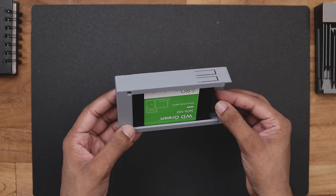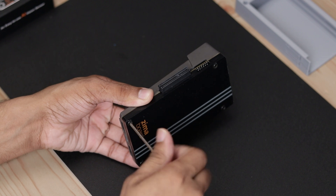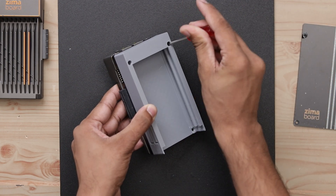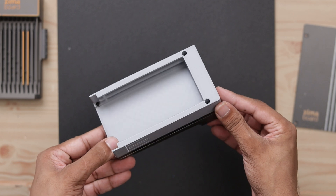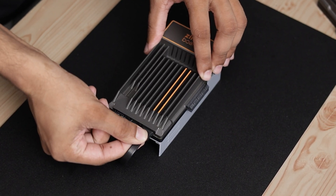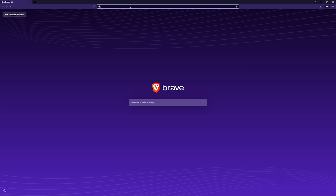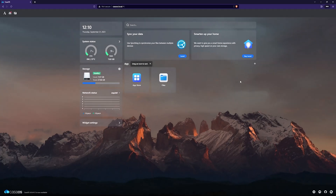You can add up to 2 hard drives inside this case, and we can mount this case at the bottom of the Zima board. First we have to remove the backplate. After removing it, you can install the case like this. After connecting it with the power and Ethernet, you need a desktop or a laptop to create the server. Now open the browser and go to casaos.local. Now you can use the Zima board through your computer. Make sure your PC and Zima board are connected to the same network, otherwise it's not going to work.